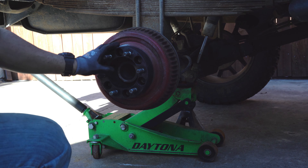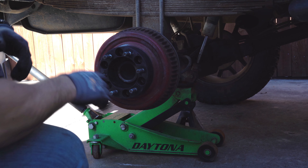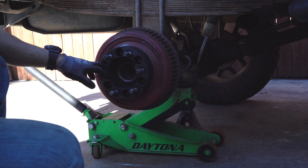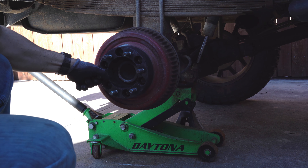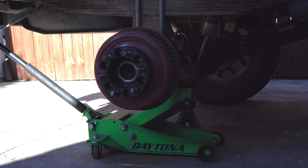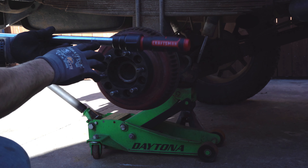Remember, don't hit it hard with the gun — all you're doing is putting them in faster. Next step is to torque them down. I like to torque them down in three increments. We'll start at 30 pounds — set your torque wrench to 30 pounds.